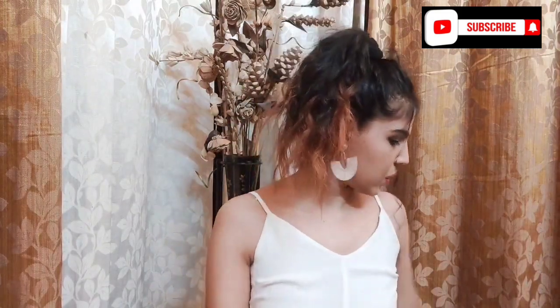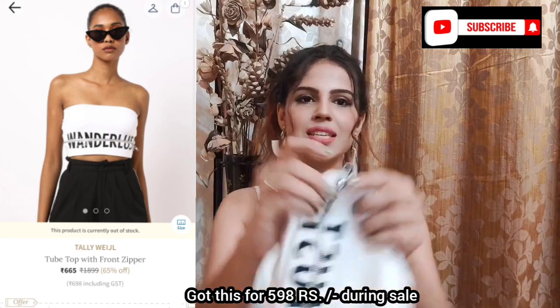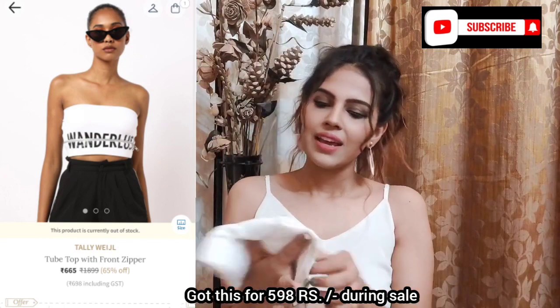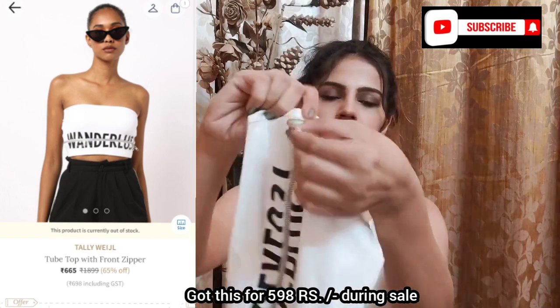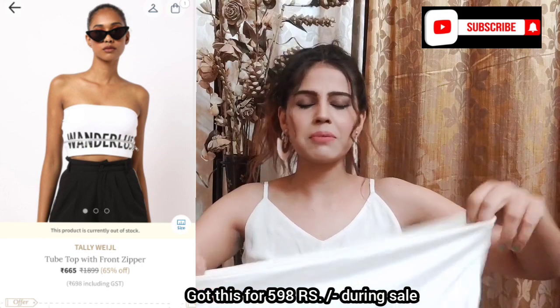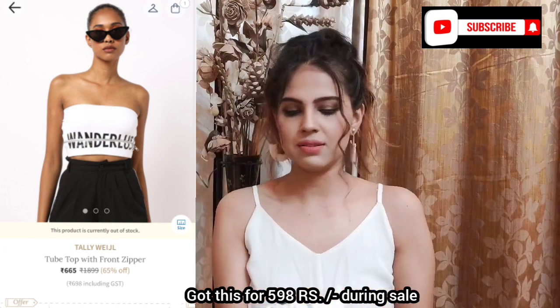The third one from Tallyvale is a tube top, and this is really quirky. I never generally wear tube tops, but this one really caught my attention. It says 'born to last' and it has a chain on it — the chain doesn't really have a functional purpose, it seems to be just for styling. It also has a zipper. So this is generally very quirky and that's exactly what I loved about it.